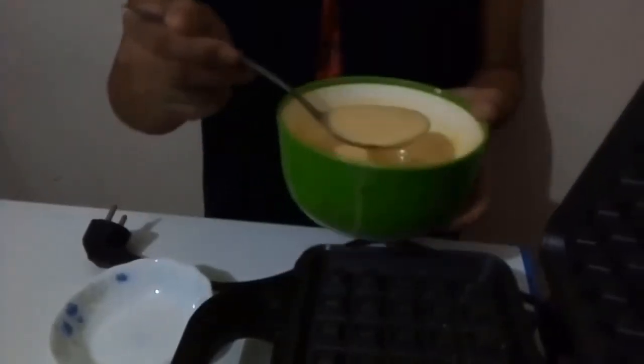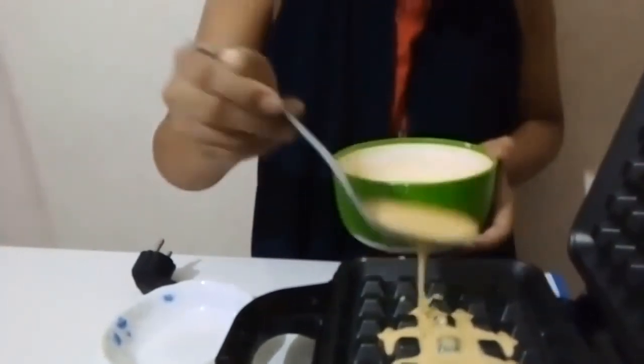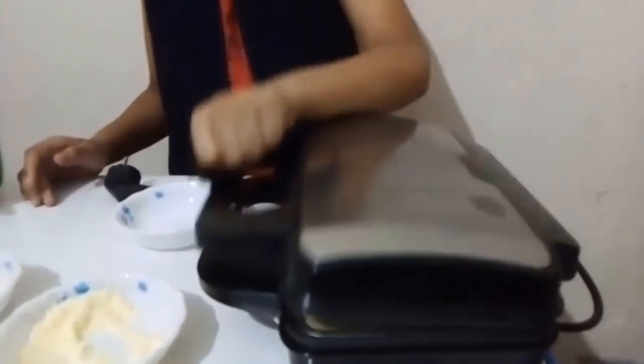Now I'm going to pour the mixture. See, it's completed. I waited for 10 minutes and now it's finished.